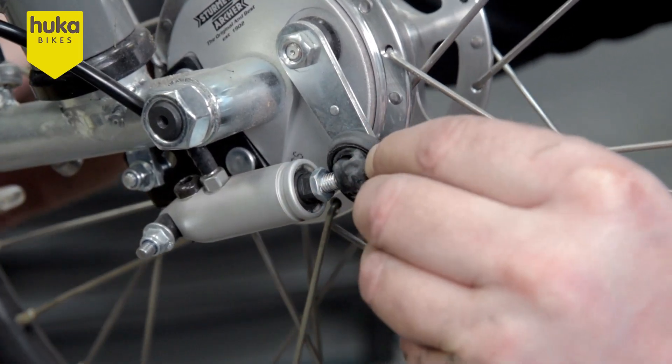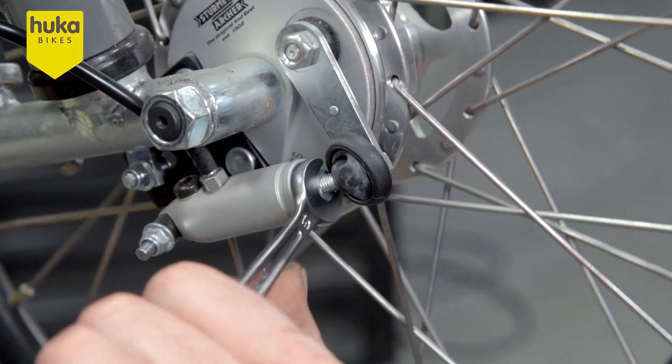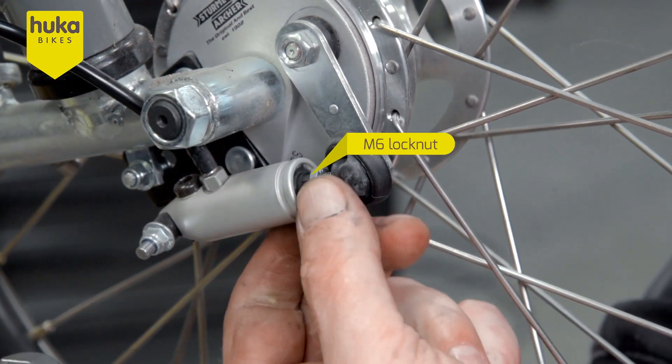Pull the rubber forward at the brake cylinders. Loosen the M6 lock nut from the mounting eye of the cylinder.